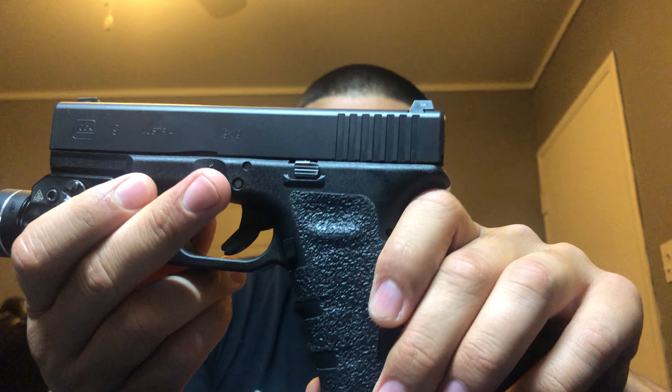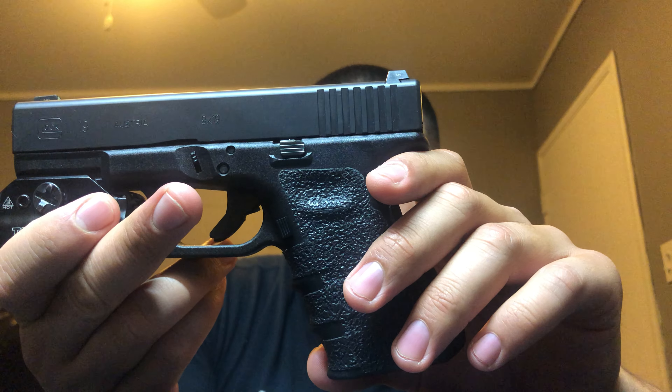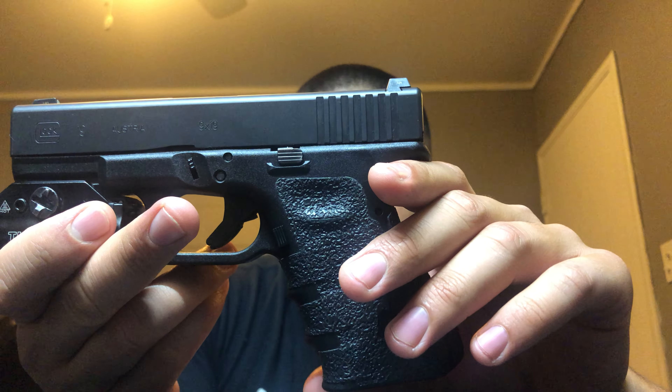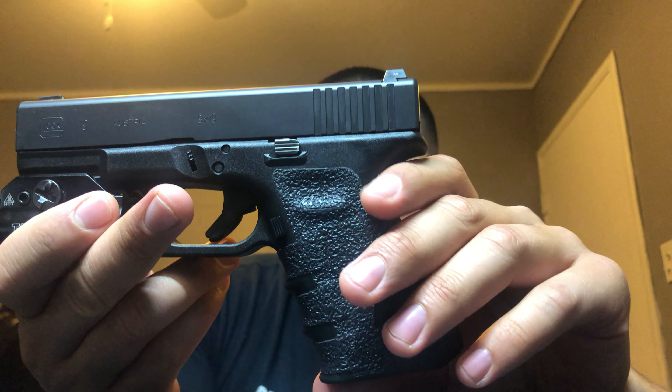I've never had any issues with this gun — right out of the box it's shot flawlessly. It's a Glock; they're known to be reliable. You really can't go wrong with this handgun.